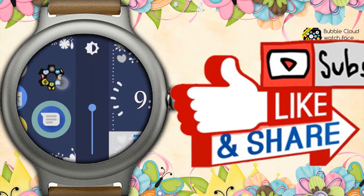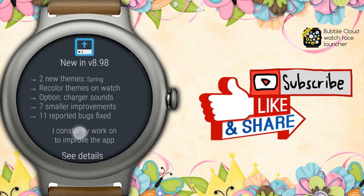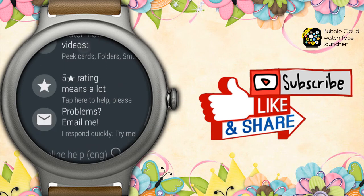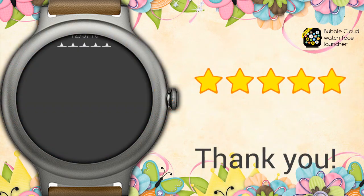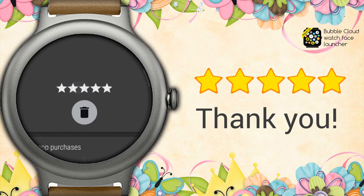As always, please subscribe and like this video if you found it useful. Please support the Bubble Cloud development with a 5-star review in the Play Store. There are still haters who can really hurt small projects like this one — their damage can only be balanced out if good people also make their voices heard. It only takes 5 seconds to leave a 5-star rating. Thank you.